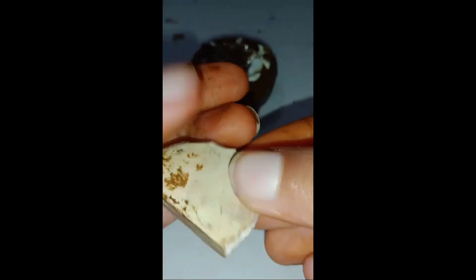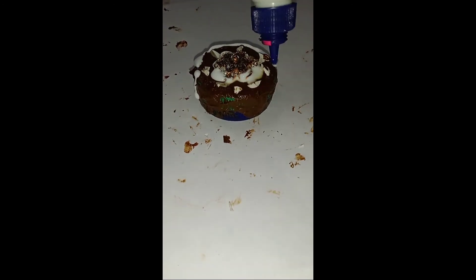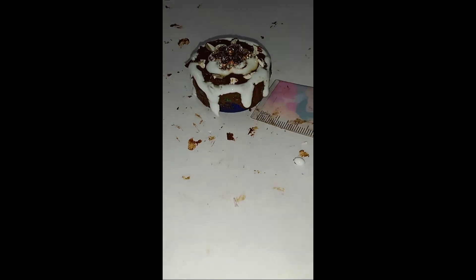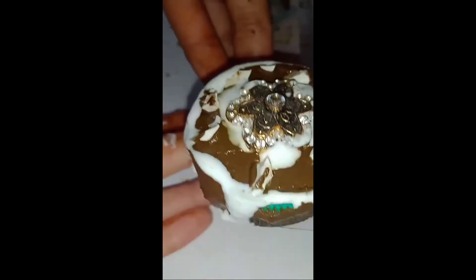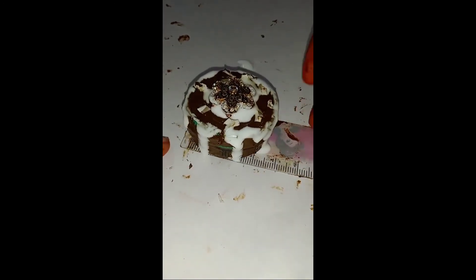Now it's done from all of the sides and I'm going to give it the final touch. The final touch I'm going to give with favicol. I am doing it as shown in the video — you also do as shown in the video. After doing this, you have to put it in the sun for at least one day to get it dry. After getting dry, your perfect cake is ready.